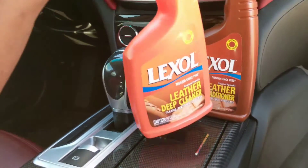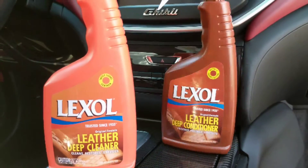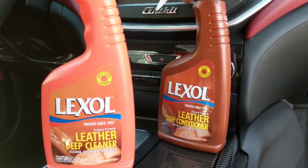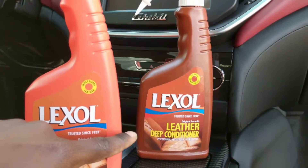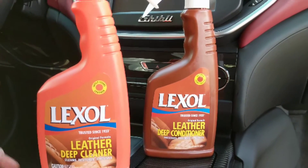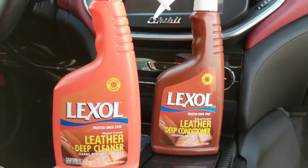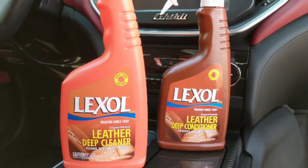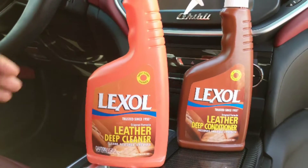Be careful when you use these things. If you don't want sunlight reflecting on your seats and burning it up, I would advise you to stay away from the deep conditioner. But if you do want to use it, by all means go ahead and put the conditioner on there — you'll see the difference. Personally, I like to stick with the deep cleaner because I just want to clean it; I don't want to make it shiny.